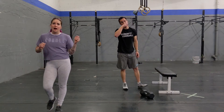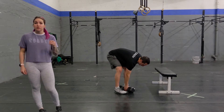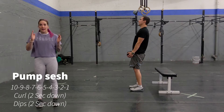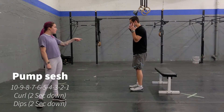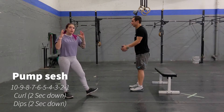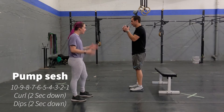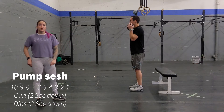Once you're done, if you still want to push yourself and get another little pump, you can do this nice arm burner. It's going to be a ladder from 10 repetitions going down to 9, 8, all the way down to 1, of two movements. You're going to do dumbbell curls, just like that, having a nice 90-degree angle. When you bring your dumbbell down, you're going to do a two-second down, going down for two seconds, and then a regular pulling up.